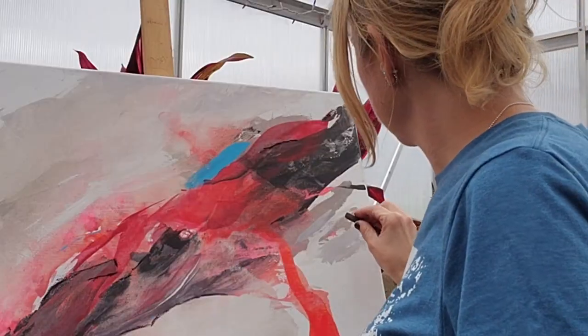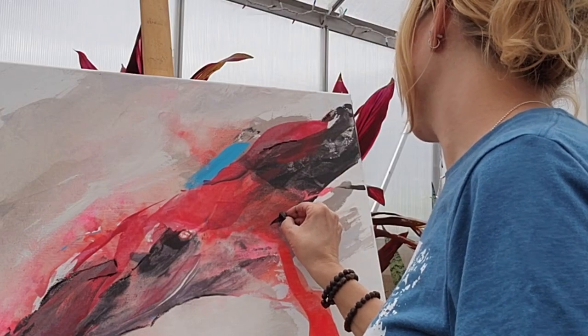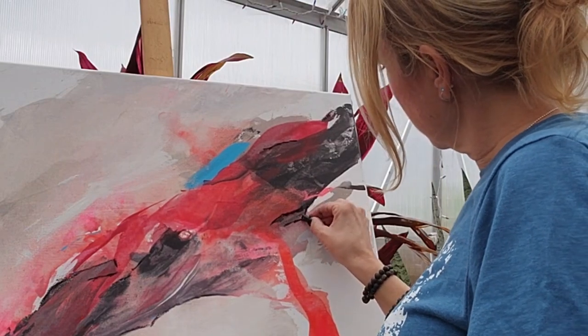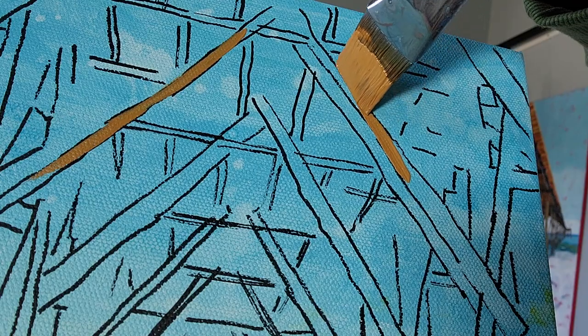I have also tried using charcoal. Charcoal is really cool because it's blendable and it can give a really nice soft appearance. That's great, but I always have thoughts of my charcoal coming off my canvas, not sticking exactly the way I want, not getting it to stay permanently. I was also hoping I could find something that would be a little bit more forgiving, so if I made a mistake I could go back over my line and fix my mistake.